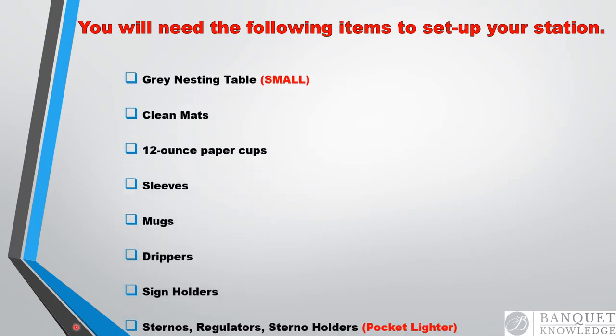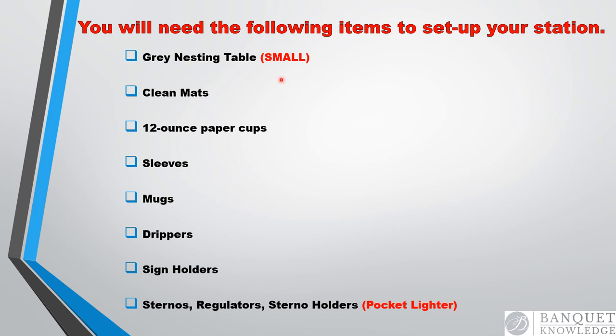You will need the following items to set up your station: a gray nesting table (the small nesting table), clean mats, 12-ounce paper cups, sleeves, mugs, drippers, and sign holders. The sternos, the regulators, and the sterno holders will be set on the day of the event. This is a dry set — most coffee breaks are dry set the day before the event. You also need to carry a pocket lighter with you for all coffee break events.